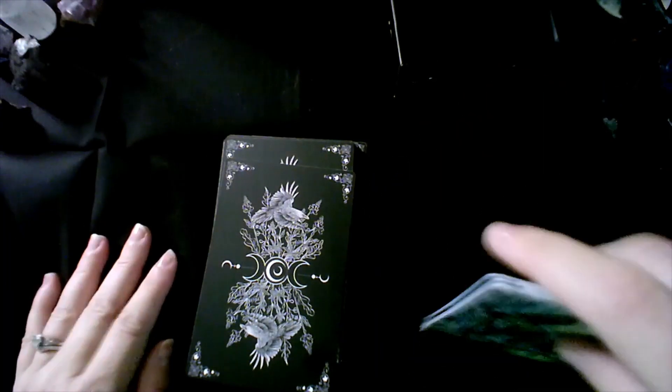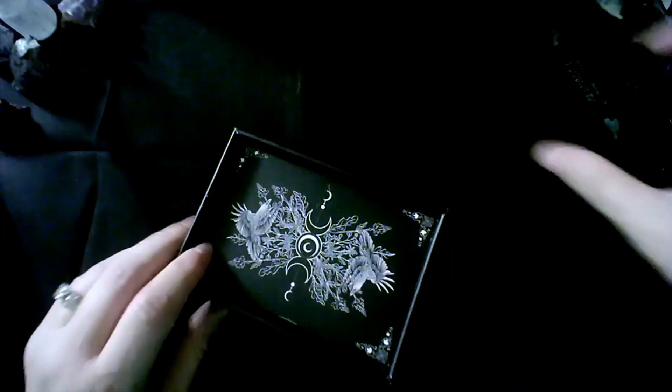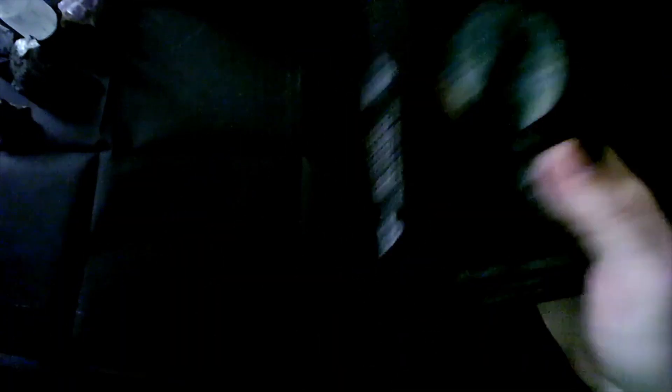I'm excited to work with this deck and really get to know it some more. I originally picked this deck up for shadow work, but to be honest, it's so beautiful I feel like I can use it in so many different ways.